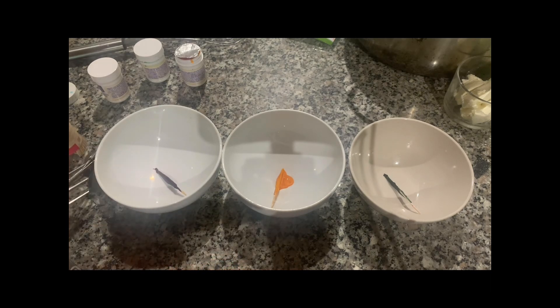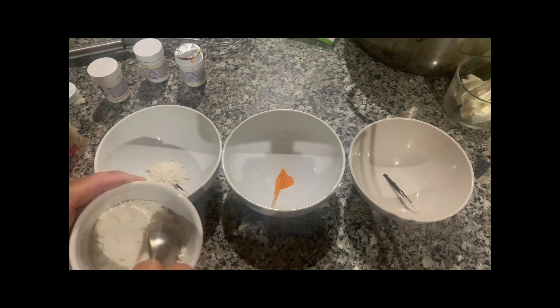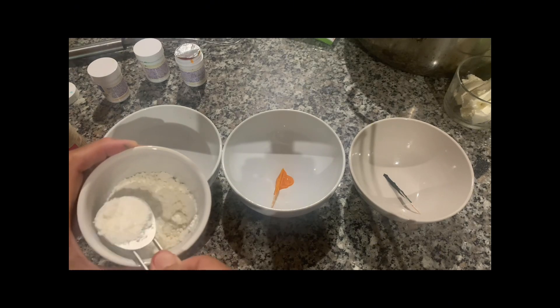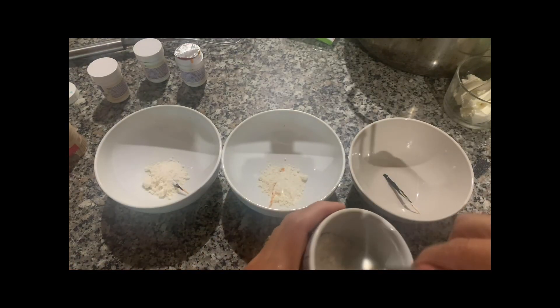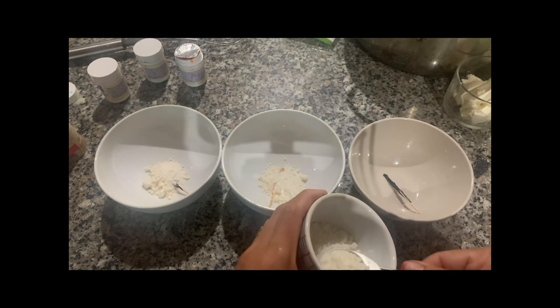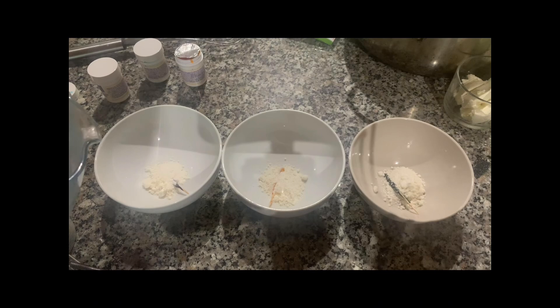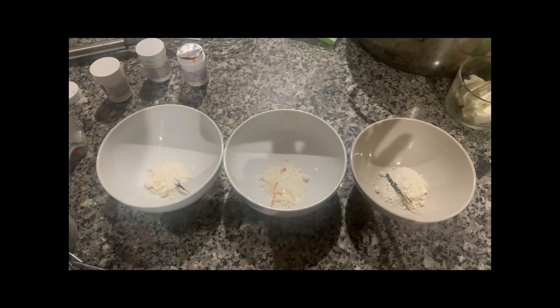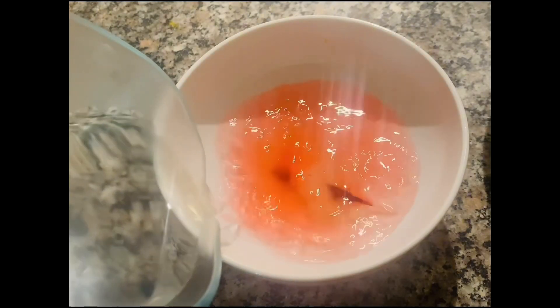Let's prepare our colored gelatin by dissolving one tablespoon of powdered gelatin into one cup of hot water. As you can see, I have toothpicks dipped in food colors — I have red, yellow, and green. We distribute the food colors into our gelatins, and now let's add one cup of hot water in each container.